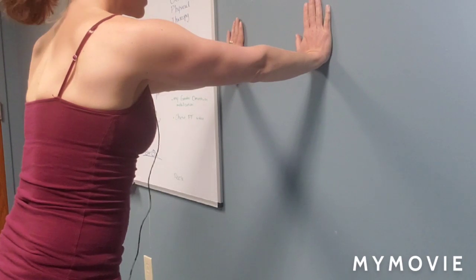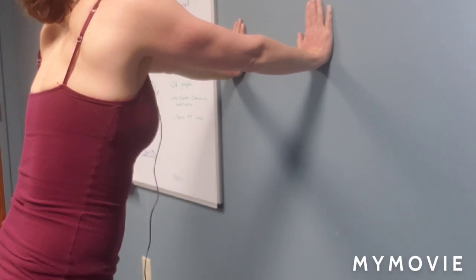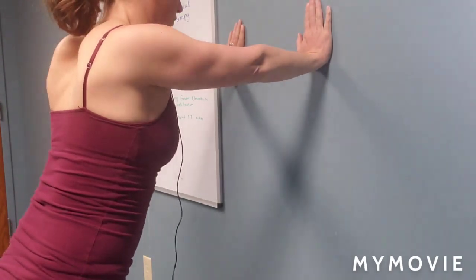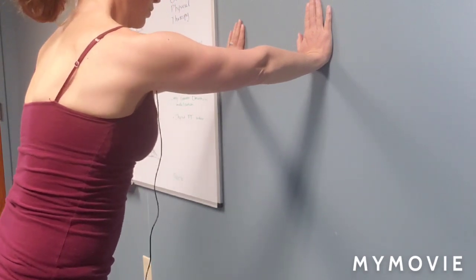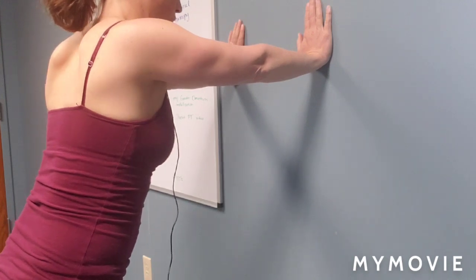You can progress that scapular mobilization into some weight bearing — elevation, depression, retraction, protraction. Again looking for smooth controlled motion.